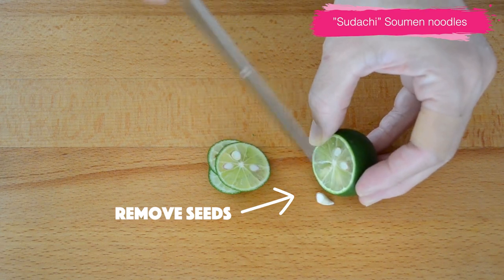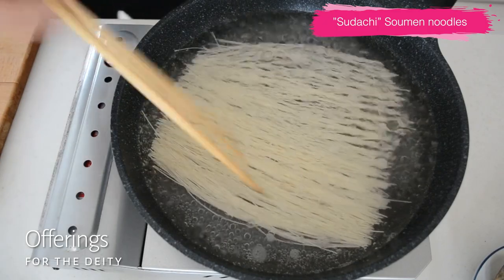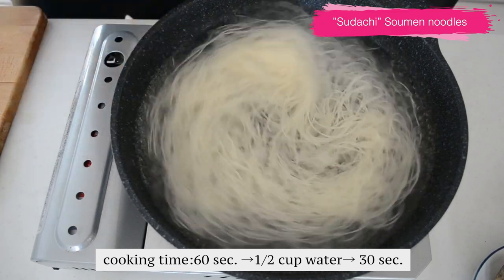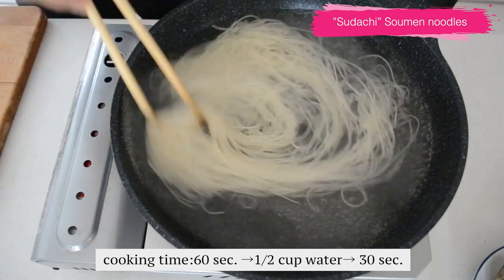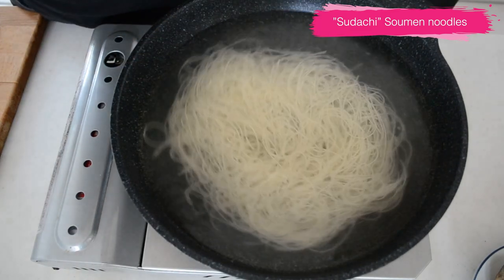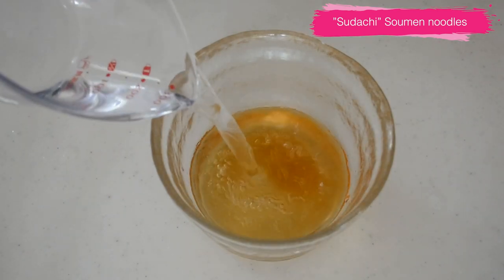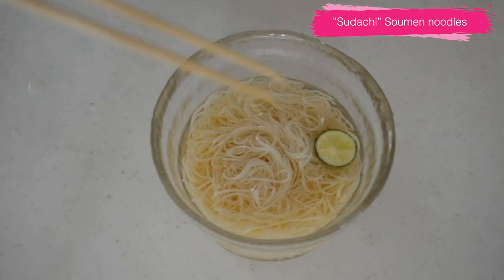You will need mentsuyu or dashi for somen noodles. Somen noodles from my temple are often used for offerings, and after a while we can have them as our meal. Boil the somen noodles in a generous amount of water for 60 seconds, then pour in half a cup of water, bring it to a boil again, and drain. Wash under running cold water to remove the slippery starchy property. Dilute mentsuyu to your preference — I use one part mentsuyu and four parts water — and put the prepared somen noodles into the soup. Top with sliced sudachi and ice cubes if you want, and there you have your cold sudachi somen noodles.